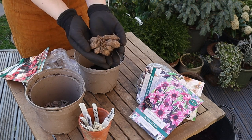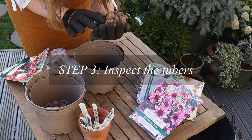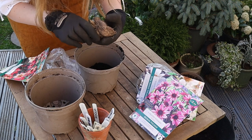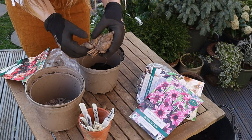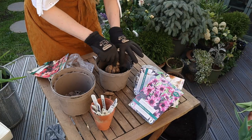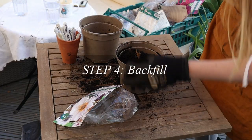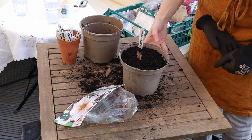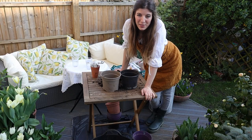Dahlias come in all shapes and sizes — this one has more rounded tubers. Give it a quick overview: if the tubers are too dried out, like this one for example, they're not going to grow, so you can remove those. Also remove anything that's damaged. Then all you do is prop it in.